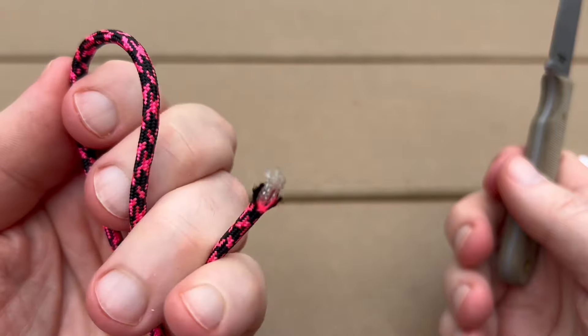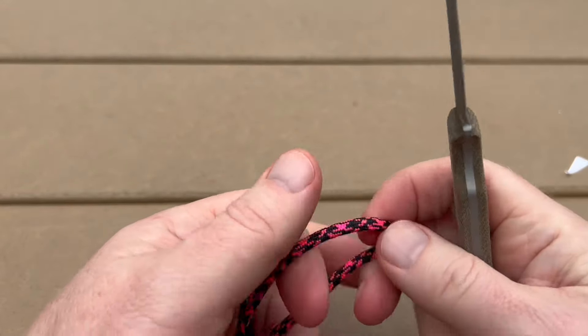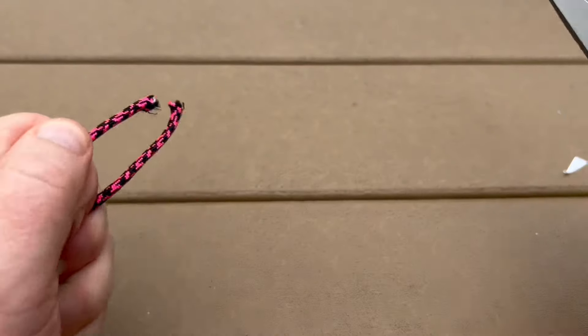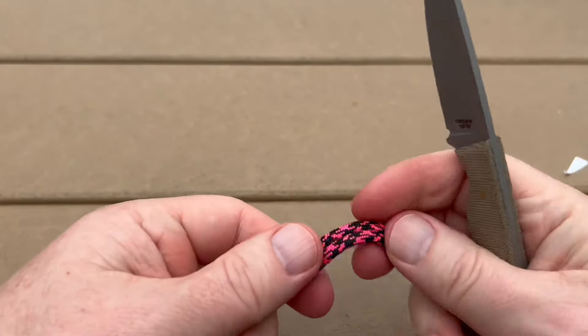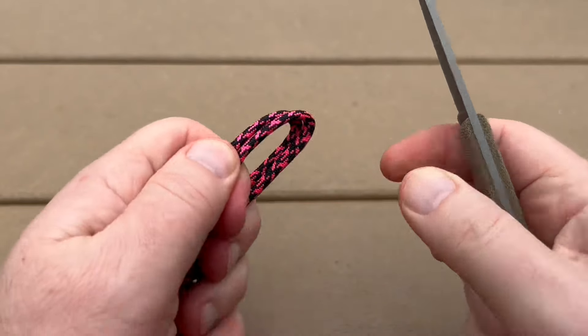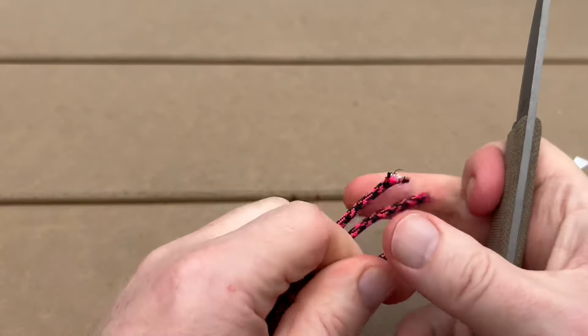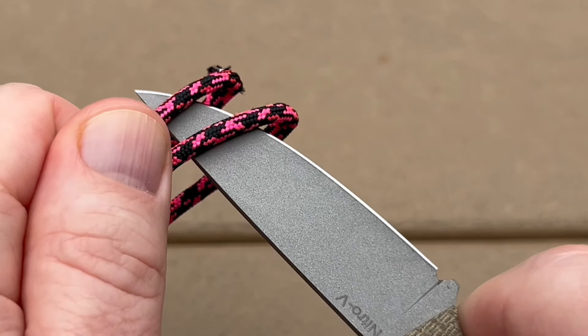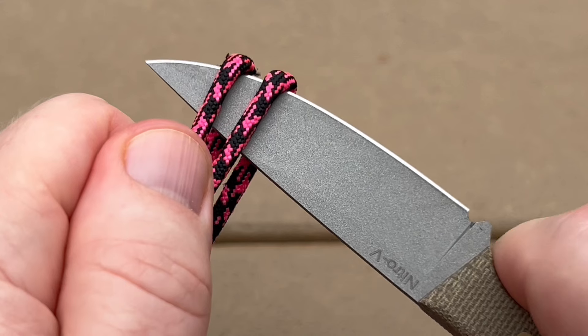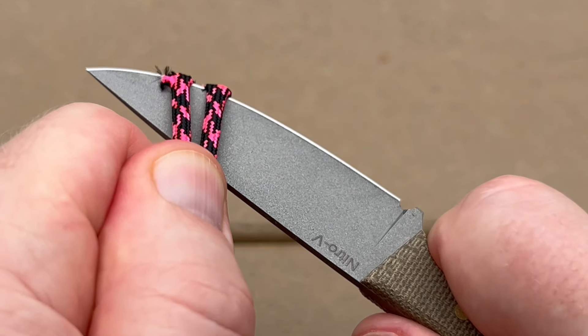And then finally, I like to do a little paracord 550 test.